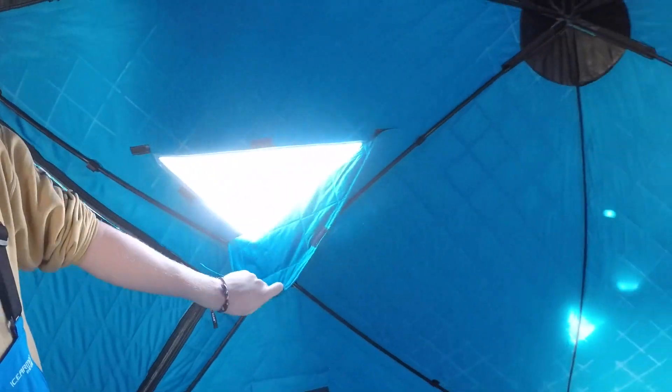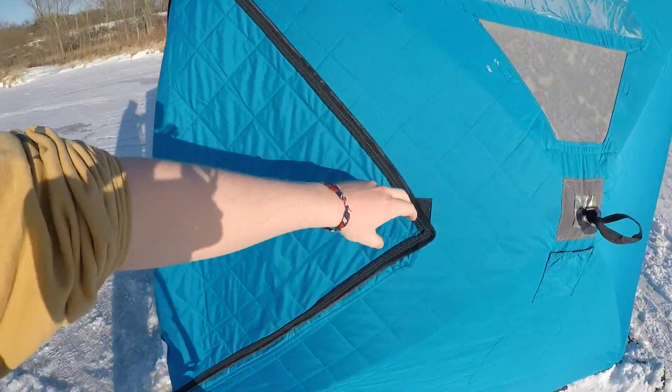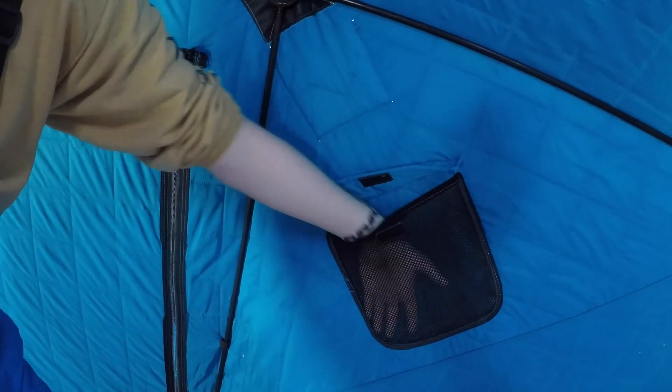There are four windows on each side of the ice shack, as well as two doors on opposite sides of the ice shack. There are pockets all around the bottom side of the shack to store anything you need — lures, just about anything. If you need to throw your phone in there real quick, you can do that as well.